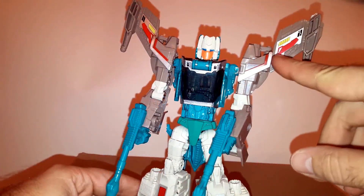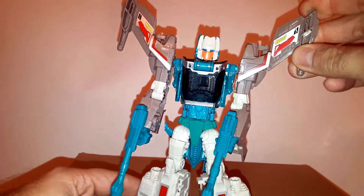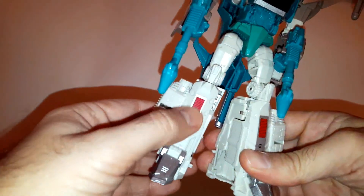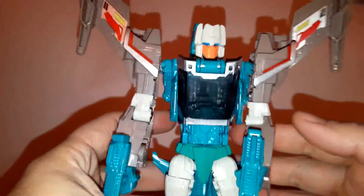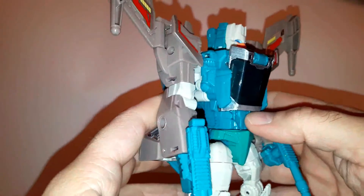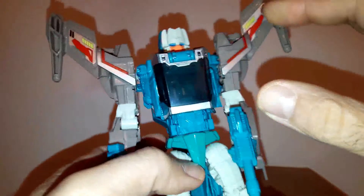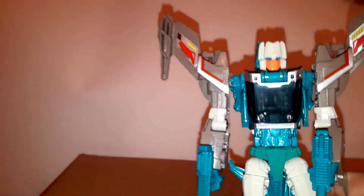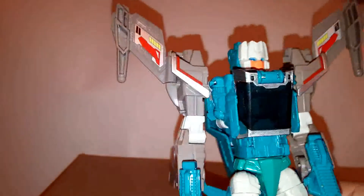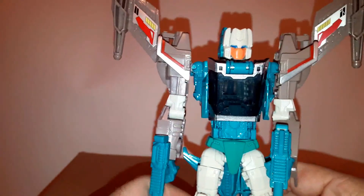I'm not sure if the wing decos are stickers on the original, but these are painted details here, which looks pretty nice — same thing with the shins, all painted, not stickers. The cockpit was not painted originally; the silver lining you see here was done by me. I think it gives a little more definition. I didn't really like the blocky dark plastic it was originally, and I would much prefer it to be orange like the original G1 figure, but I just tried to give a little more definition with some extra silver paint.